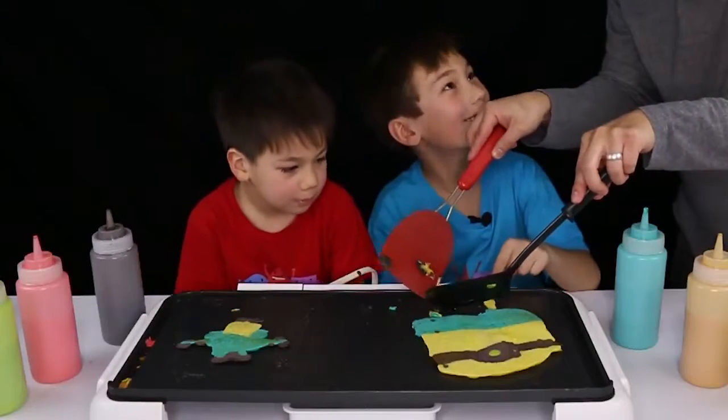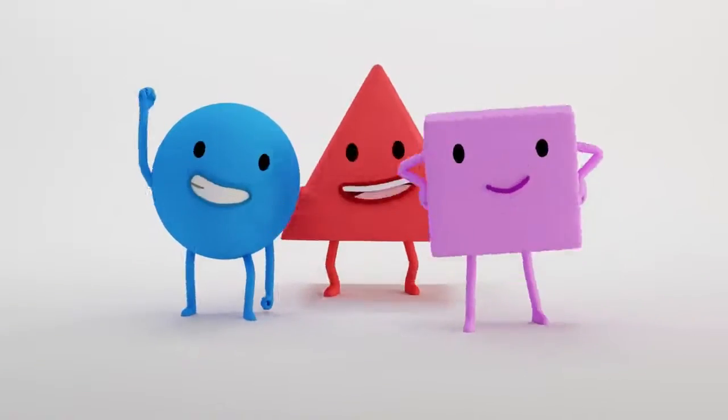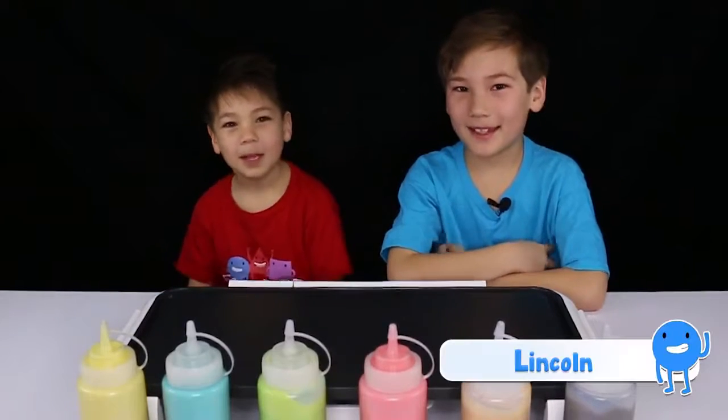That's not his leg, that's his arm. Hi guys, welcome back to Kids Fun Lab. My name is Lincoln. My name is Beckett. This is Kids Fun Lab.